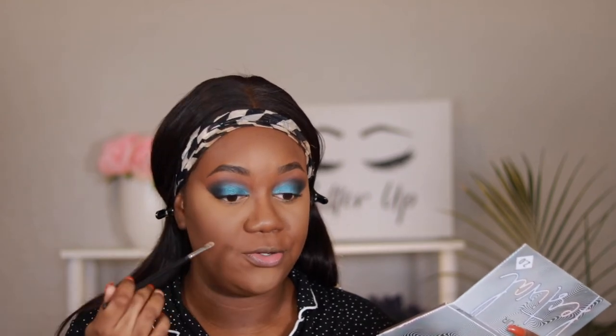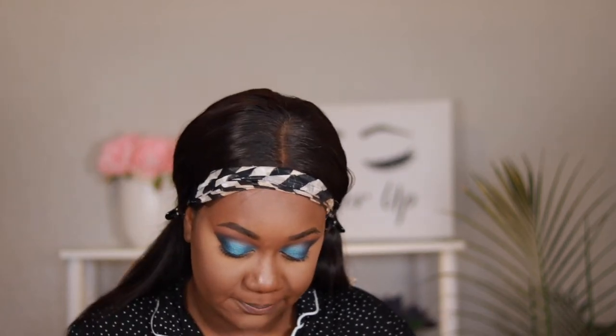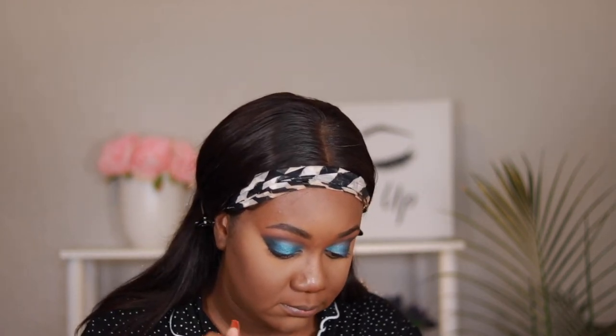Now that we have set the face in place we are going to finish up the eyes. I am going to go back into the Festival palette and use the same colors we used in our crease to smoke out our bottom lash line. I'm first going to go in with On Set, then I'm going to go into the Juvia's Place palette and take Chad — the black — and then go in with a mixture of Insta Worthy and Photo Op and just blend it up.